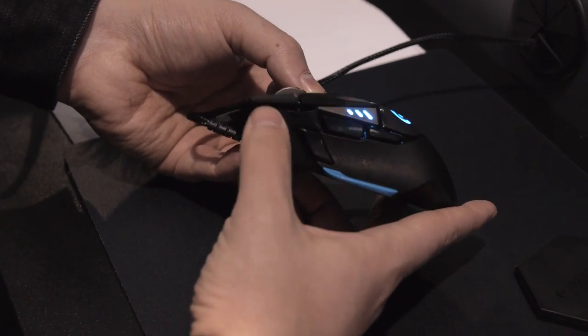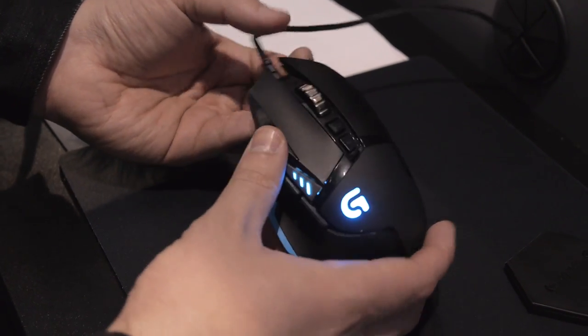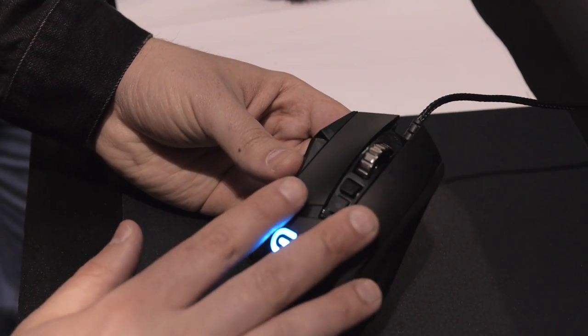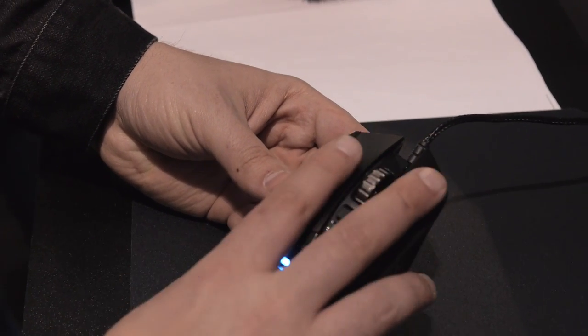I see you guys are sticking with the different-sized buttons so they're easy to feel, like you've done with a few different mice in the past. Exactly. We want to make all the controls accessible but not in your way, so you can hold the mouse comfortably even if you've got a gigantic hand, and easily reach all the buttons.